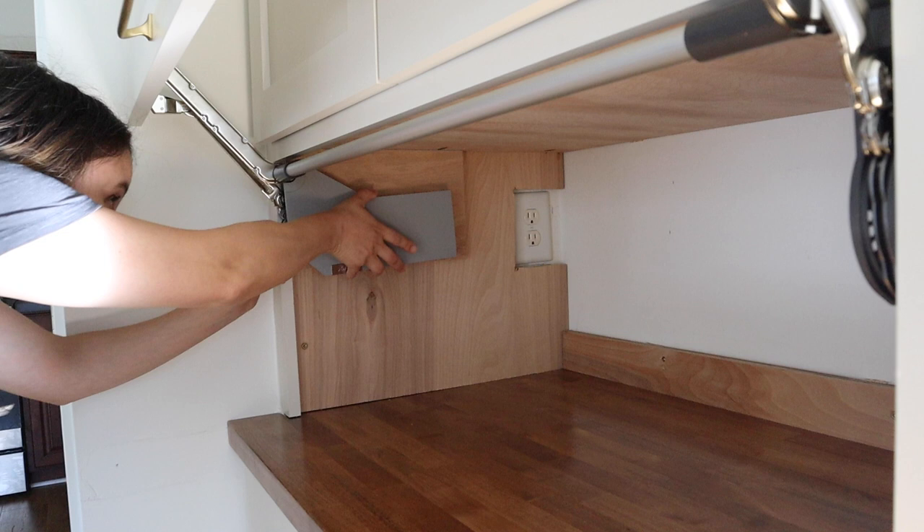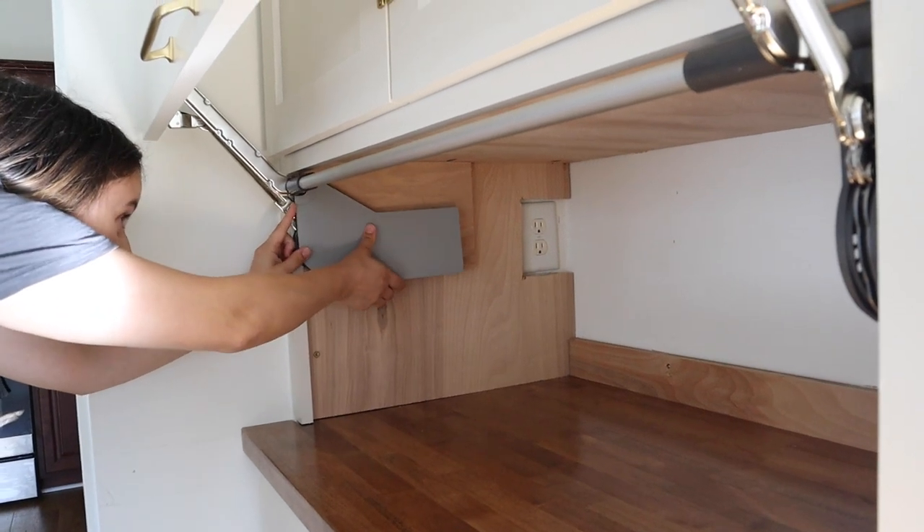The very last step is to attach the cover plates on the hinges — they just snap into place.